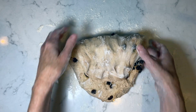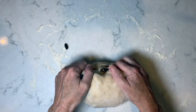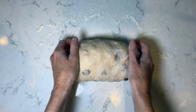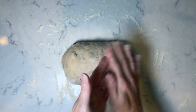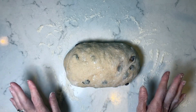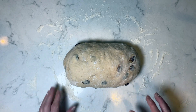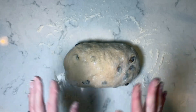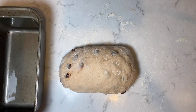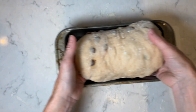I'm just going to tuck the ends under. Now I'm going to let our log sit out for about 10 minutes to rest, then put it into our very well-greased loaf pan. Since we have a couple of exposed raisins, it's really important to make sure your loaf pan has been oiled or buttered very well. I'm going to use a bench scraper to gently lift our loaf and put it right into the pan.